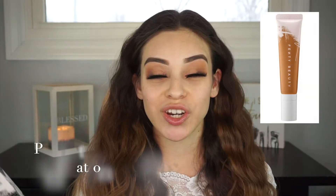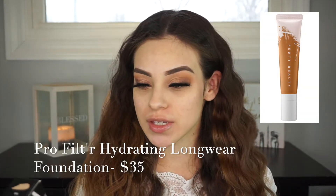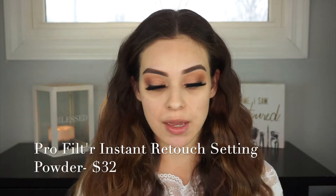I went ahead and picked up the foundation — this is the Pro Filter Hydrating Longwear Foundation. I know she has a hydrating one and a matte one. Since I have dry skin, I went with the hydrating one. I also picked up the Pro Filter Instant Retouch Setting Powder. It's really big — I've never actually seen the products in person, only on YouTube or Instagram. I'm so excited to finally try these out. Let's start by priming the face.